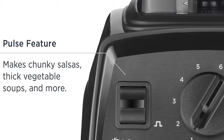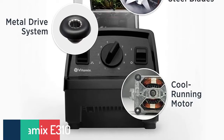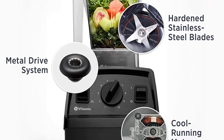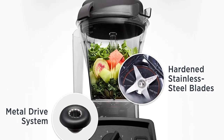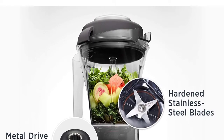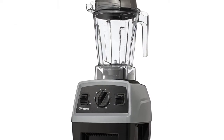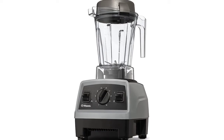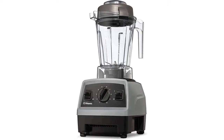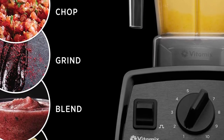Number 1: NutriBullet CMBF-30500Z Blender Combo, 1200-watt, dark gray. The NutriBullet Blender Combo will take your nutrition extraction to the next level with the versatility of both a multi-serving pitcher and a single-serve cup. Three precision speeds, a pulse function, and the extract program offer full control at the press of a button. 1200 watts of power let you make an endless array of smoothies, soups, sauces, nut butters, and beyond.